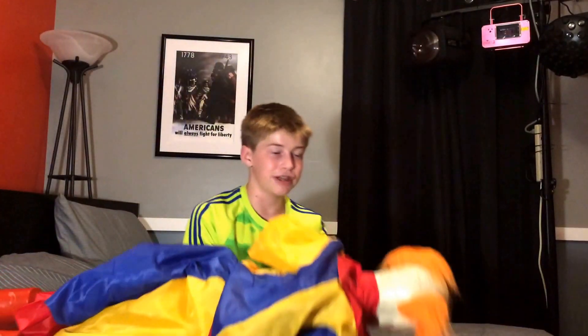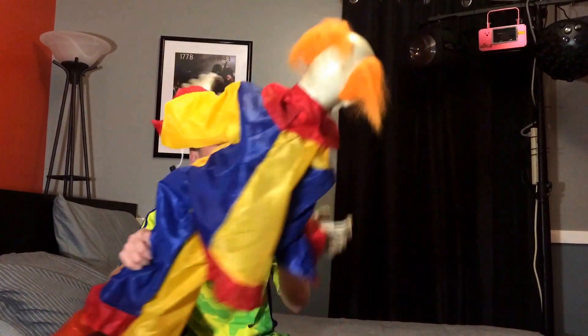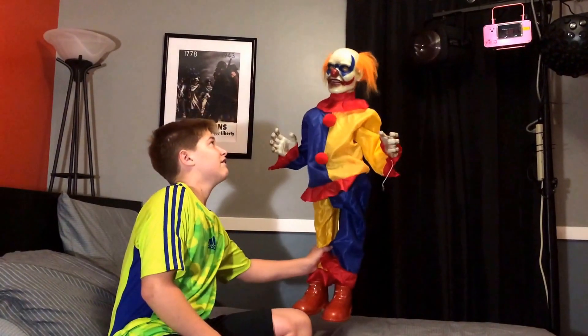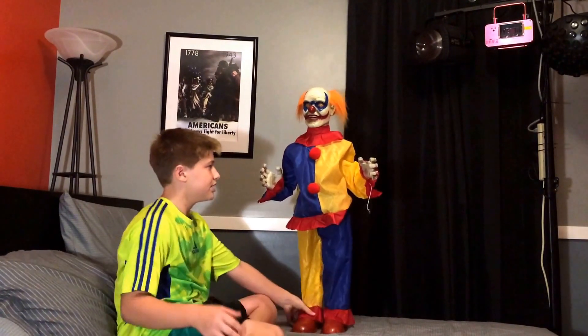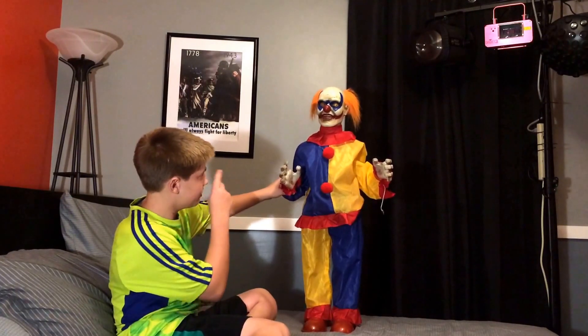I will be doing a giveaway at 50 subscribers. So here's what I have to review today — I haven't been reviewing in a long time. I have the family, so that's why his hair is going weird. So here he is: this is the CVS 2015 clown.